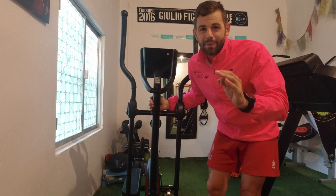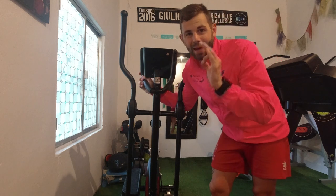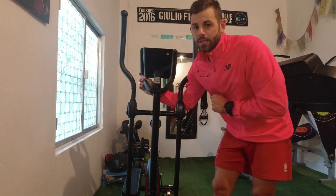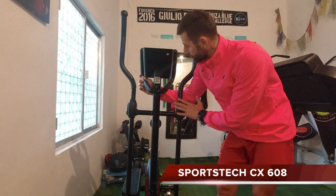Buenos días, bienvenidos a mi canal de YouTube. Hoy os presento la elíptica de la marca Sportstech. Este en concreto es un modelo CX608.